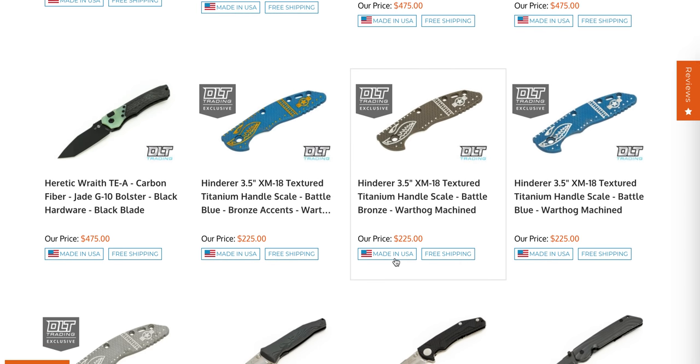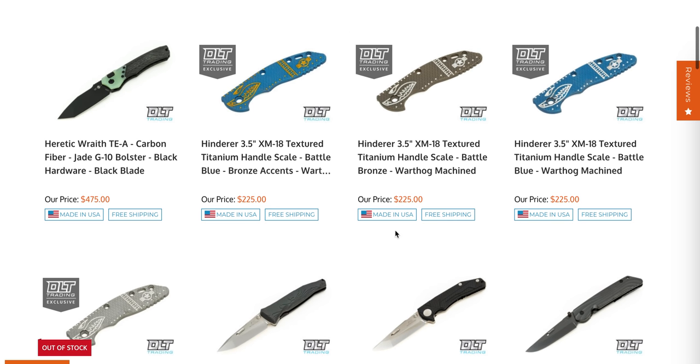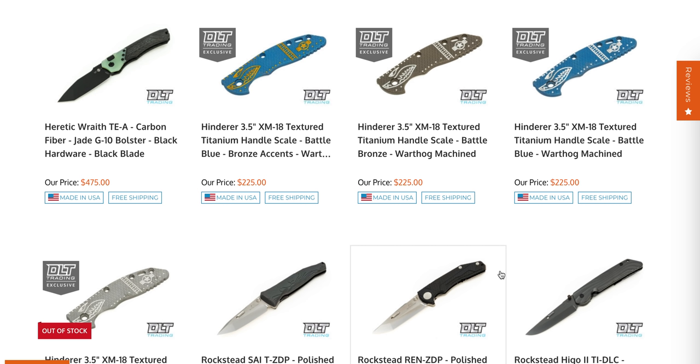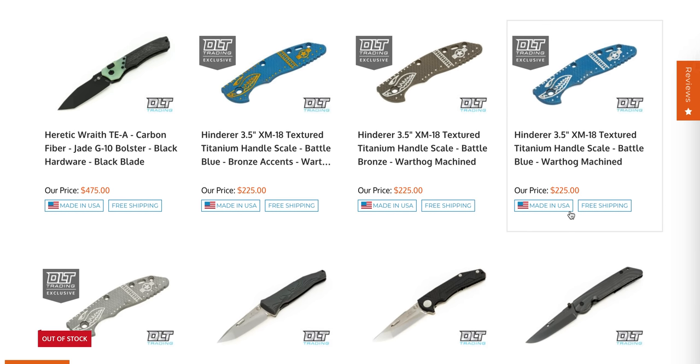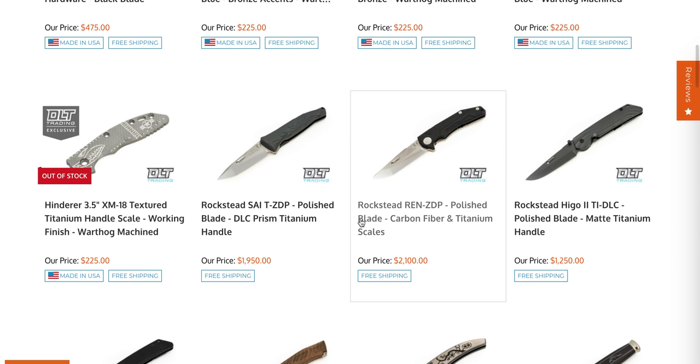There are still XM18 3.5-inch textured titanium scales with the DLT Trading exclusive Warthog theme available — I'm shocked those are not sold out yet. Get those while you can; the Warthog theme is super cool. They still have battle blue, gold battle bronze, raw ti, and battle blue with raw ti. The machining is really, really good on these.